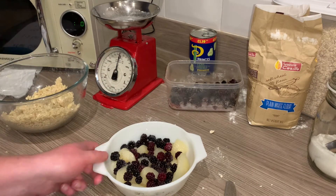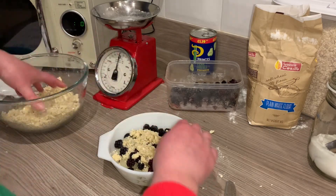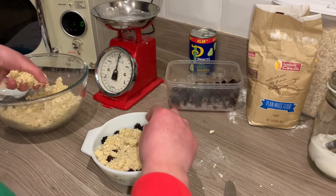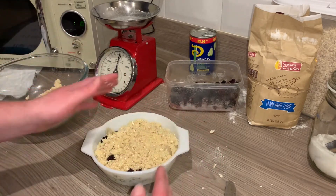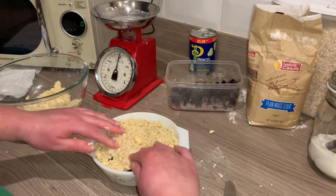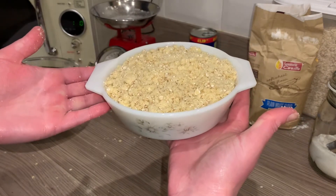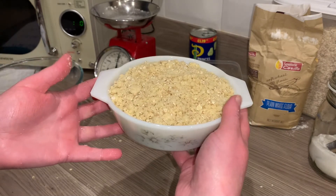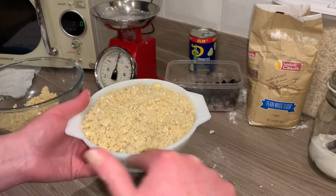We're now going to cover the dish with our crumble topping. Remember not to pat it down — it's not a sandcastle, it has to look crumbly. That's going to go in the oven for around 10 to 15 minutes, depending on the size of your crumble. We know it's cooked when it's all golden brown on top and there are little bubbles appearing around the sides of the dish.